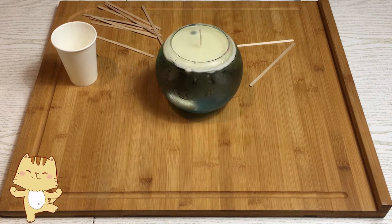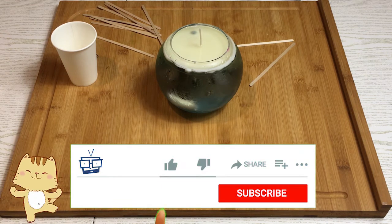Vi ricordo, se non l'avete ancora fatto, iscrivetevi al mio canale. Se questo video vi è piaciuto, mettete un bel mi piace e lasciatemi tanti like e dei commenti.